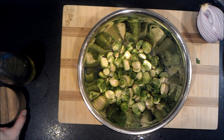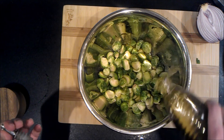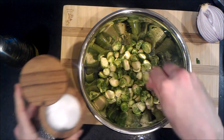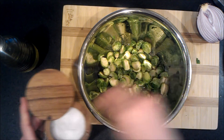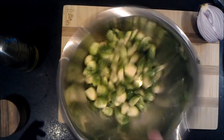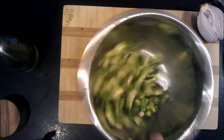Once they're all cut up, add some oil — about three tablespoons — and a really good pinch and a half of salt. You don't want to underdo the salt, but don't overdo it either. It might take a couple of tries to get what you like; it's better to go under first and then add more.